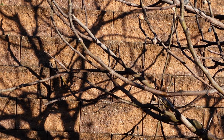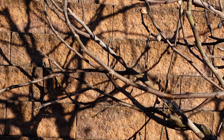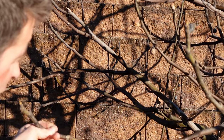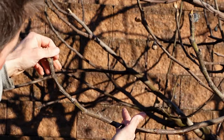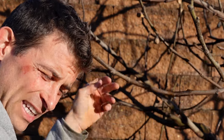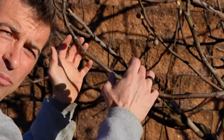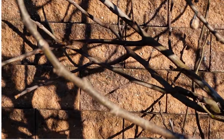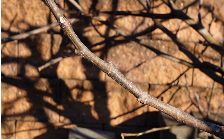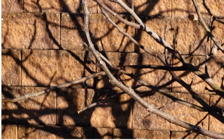We want to look for sections 8 to 10 inches long that have as many nodes as possible. Nodes are where the roots are going to grow from, and where new growth will push from. This is a pretty good section because it has a lot of nodes on it. We're going to want to put two nodes in the pot below the dirt, and at least two nodes above the dirt, so we can have root growth and push new growth. That's where the roots are going to grow from and where the new leaves are going to grow from.